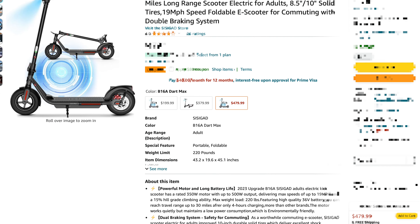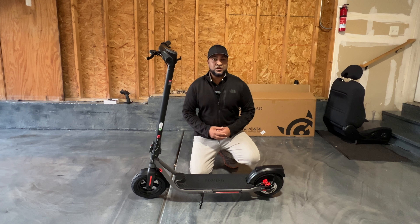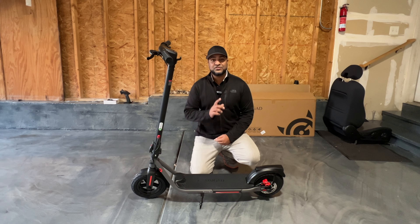For your very own, and for more information, be sure to check out the link in the description below. This here is the all-new teen adult electric scooter by CCGAD — the B16A Dart Max.